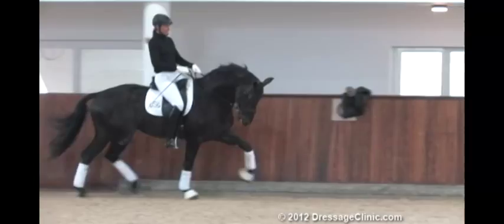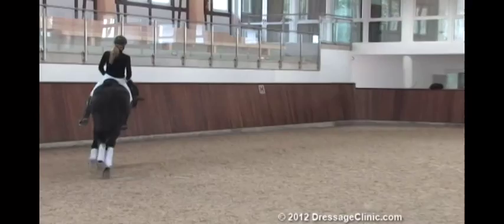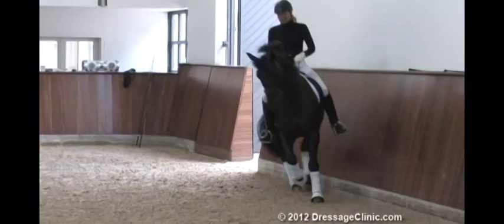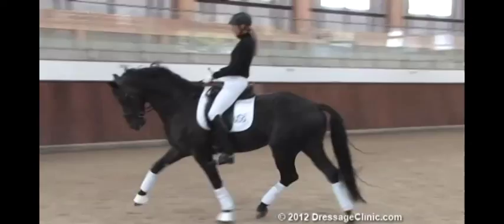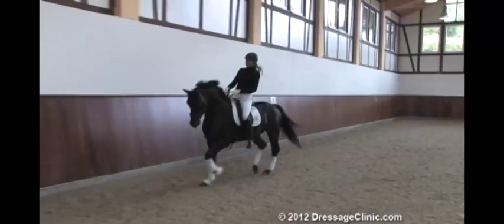So we try it again. That was better. I always hold the horses with my voice. Now you could see his bending — it's always the same. It really wants to be to the left side bent and not to the right side. So we do the canter.